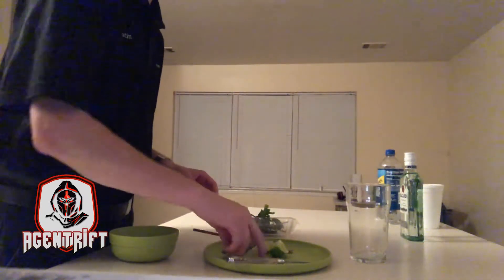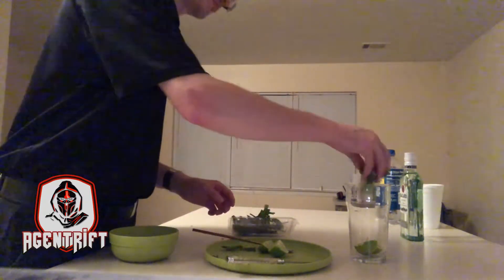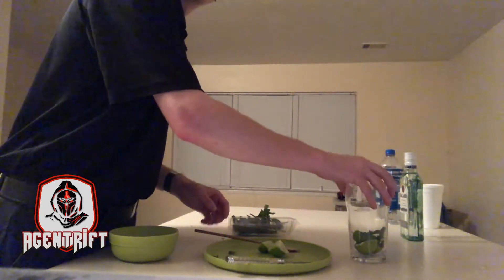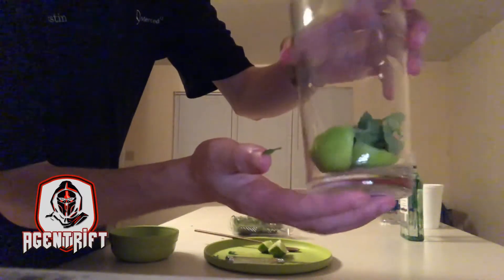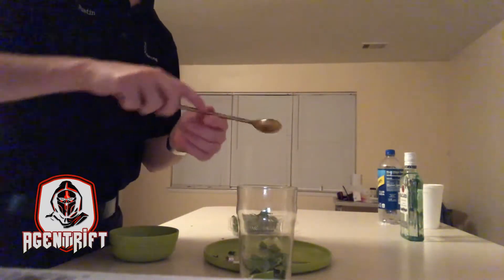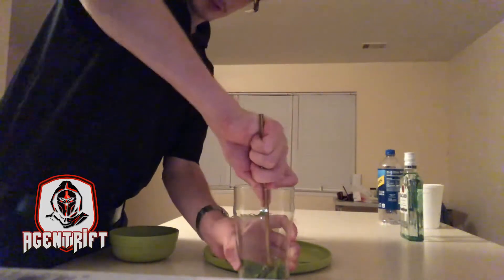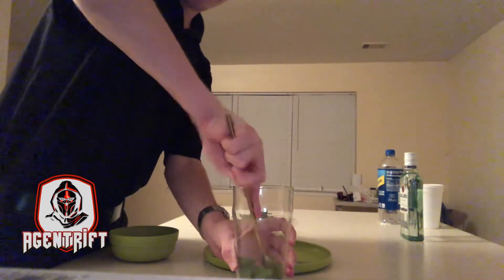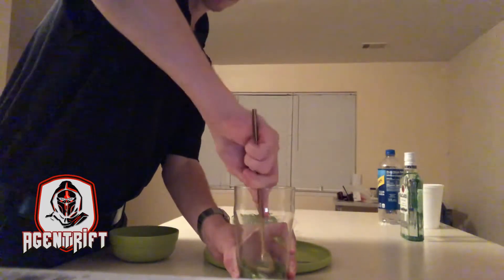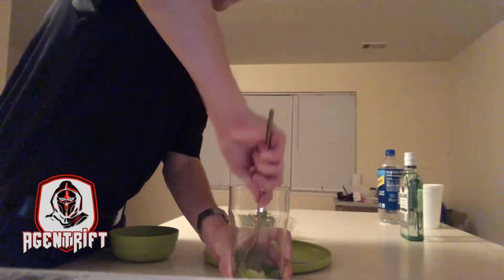We take two lime wedges and put them in. As you can see we have two wedges and mint in there. We're going to take my little stirring spoon and kind of whisk it in there. I wish I had a pestle or something so I could get it all good and musky in there, but I went with what the store has.